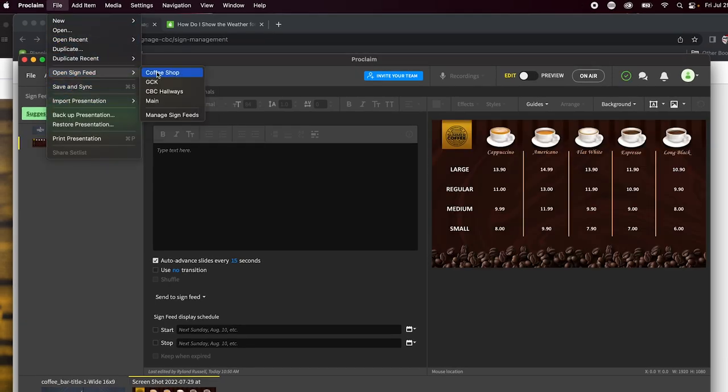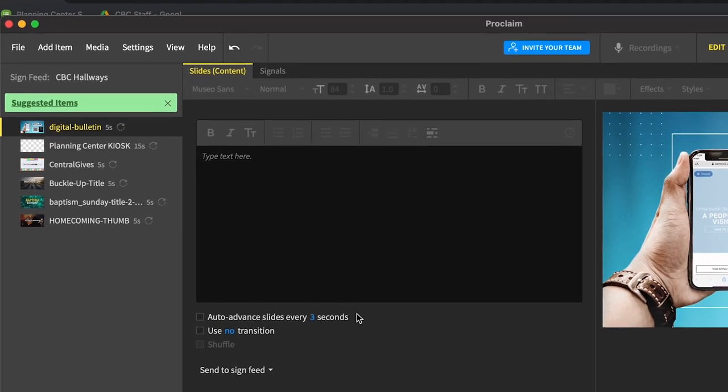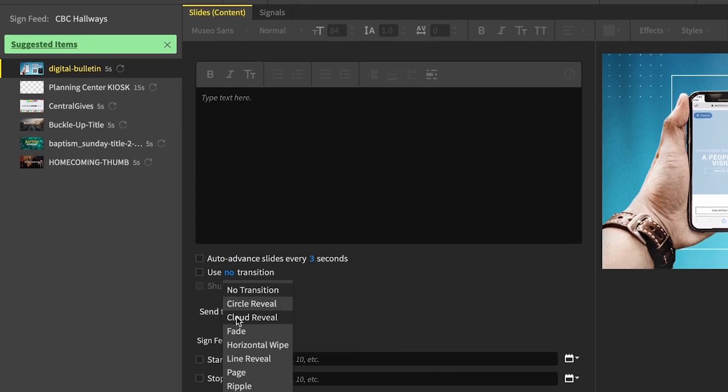Once that's done, open Proclaim and go to File > Open Sign Feed. For CBC Hallways, I've just got some things pulled in. I like to use pre-formatted JPEGs — you could design in Canva, Photoshop, or whatever you prefer and pull those graphics in. You can set the duration; the auto default is five seconds, but you can choose five, ten, fifteen seconds or more. You can also set start and stop dates for each announcement so you don't forget to remove something like a men's breakfast slide after the event has passed.